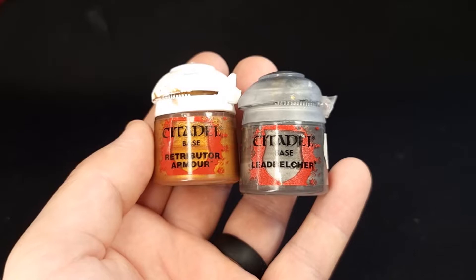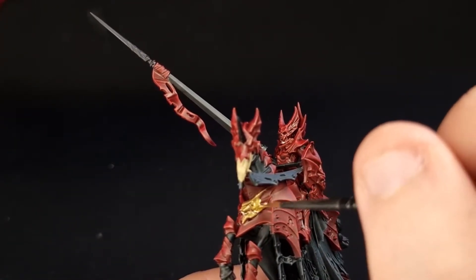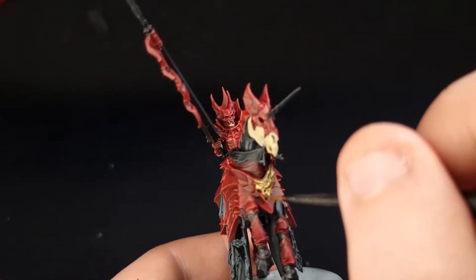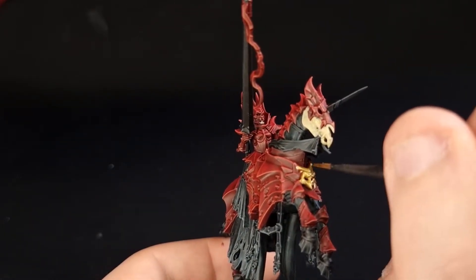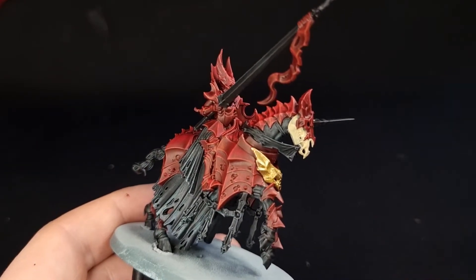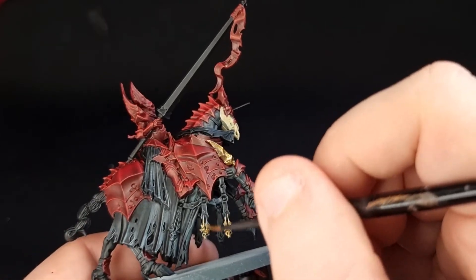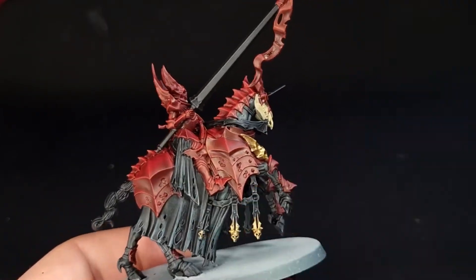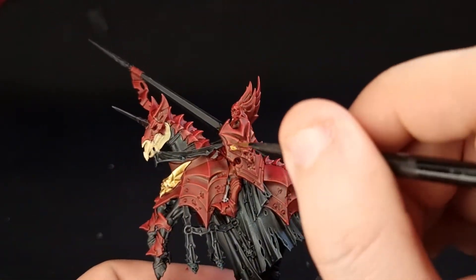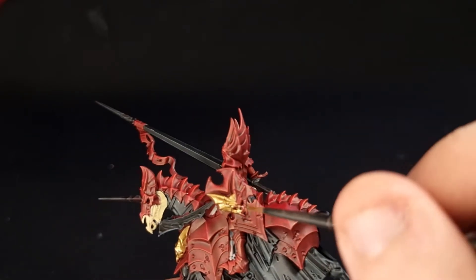Next you're going to need Retributor Armour and Leadbelcher mixed at about 1 to 1, with a little bit more gold perhaps. Mix them together on a palette and add a little bit of water, because when these two paints are mixed together they can become quite thick, so you want it watered down slightly so you don't lose any detail. Then paint over all of the gold areas on your knight — it's going to vary from horse to horse, so just look at the model and anything you think should be gold, just paint it gold. Remember that less is more, because you don't want the whole thing to be gold.